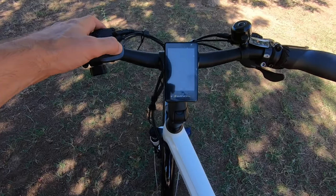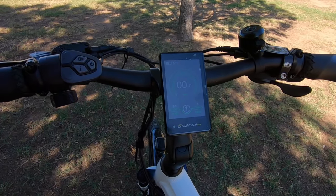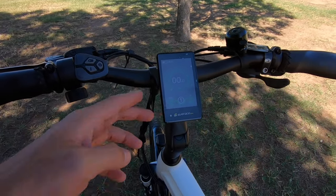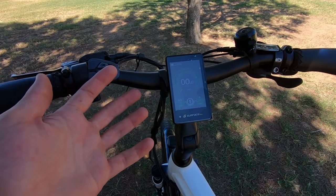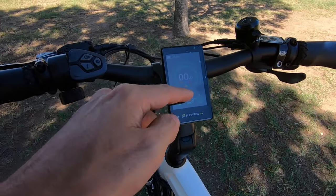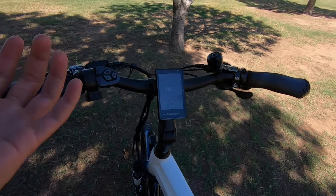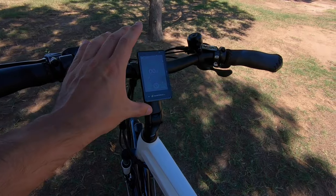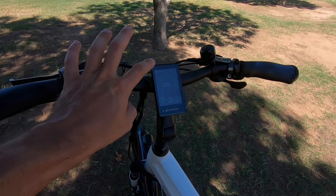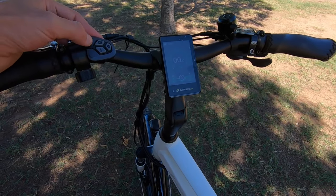Firing up the display — the Surface 604 logo pops up. In the shade it's readable, though the camera doesn't pick it up as well. We get a speed readout in the center, motor wattage along the bottom as a dark green bar, and battery percentage up top — nice and precise. Earlier generations only had a monochrome LCD with five bars for battery, so this is a solid upgrade. We can also see trip distance, odometer, and assist level, which goes from zero up to five.